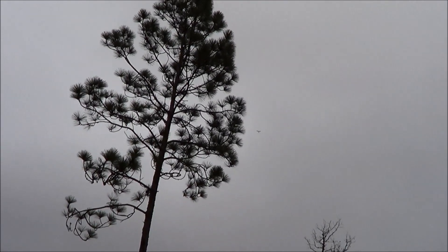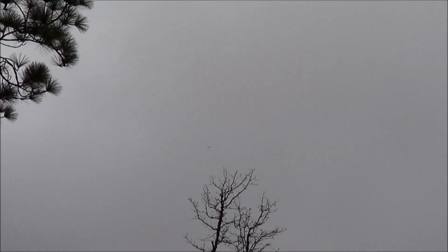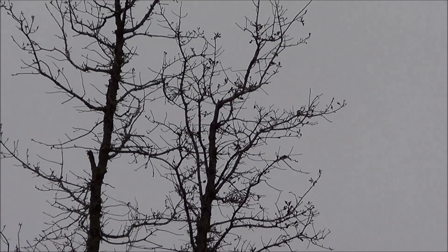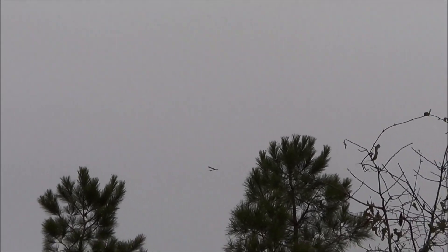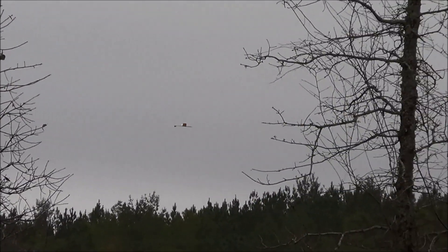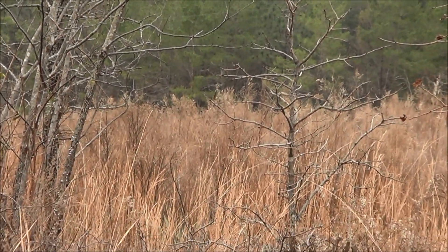It's coming down slowly, right around the top of that tree. Still going... that's a pretty flight. And there it is.